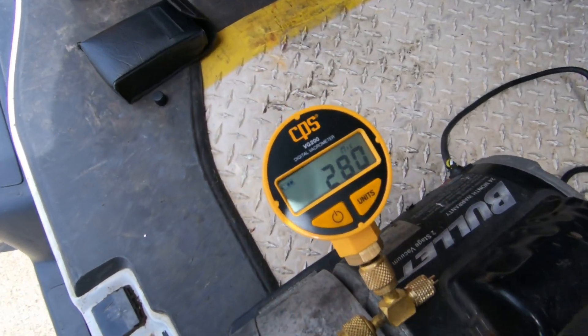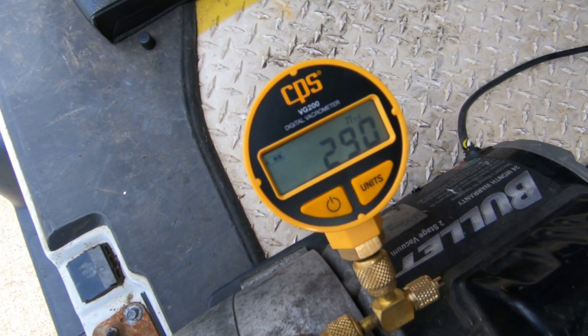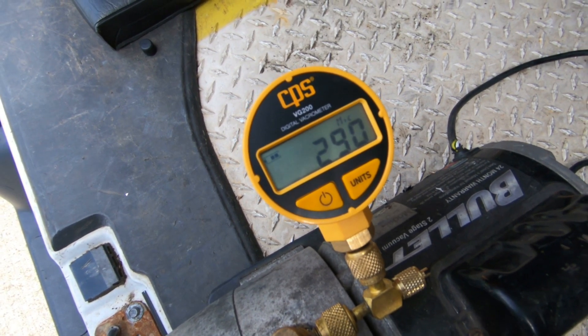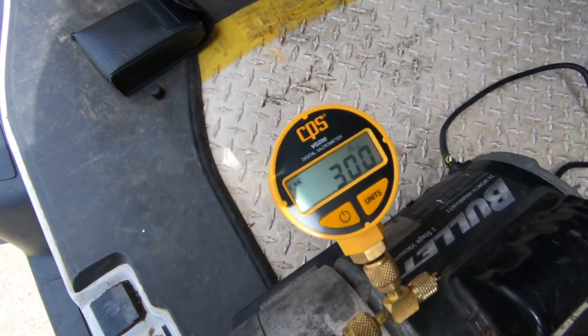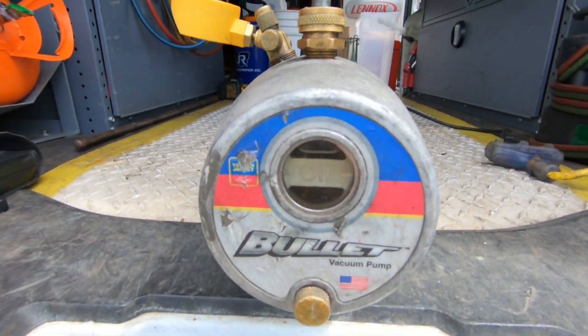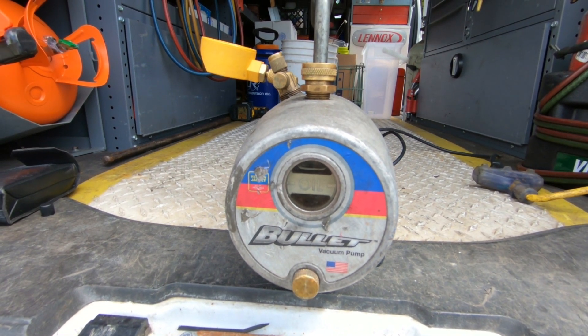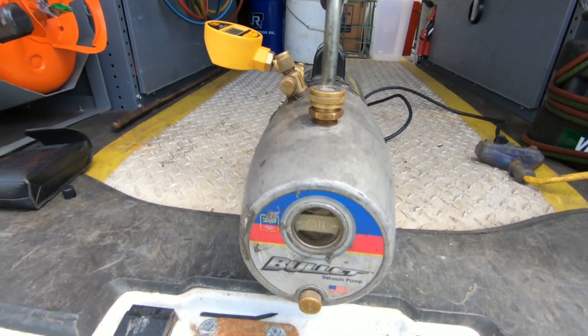After 10 minutes on this vacuum pump, I can't get below 280 microns. It's bouncing between 280 and 290 — now we're up to 300 again. So I'm going to go ahead and change this oil and we'll see what we can pull down on the micron gauge with new oil in the vacuum pump.